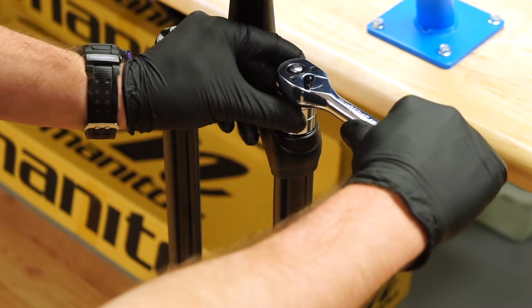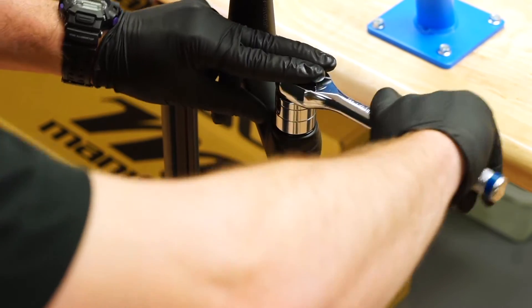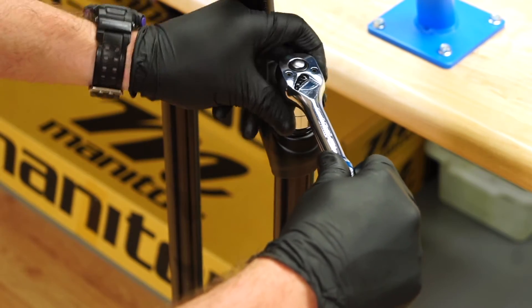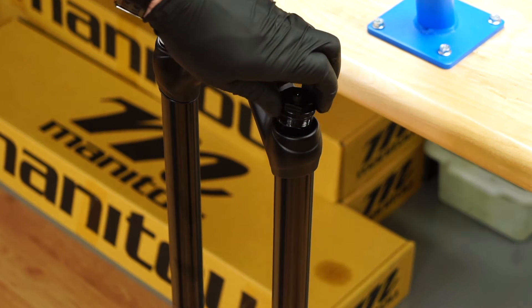Use the Manitou 24 millimeter flat ground socket to rotate the air spring top cap counterclockwise. Apply top-down force on the tool to prevent slipping. Continue until the threads completely disengage from the stanchion and remove the top cap.